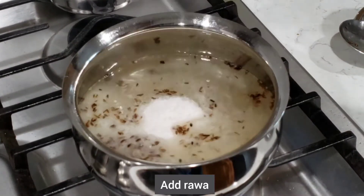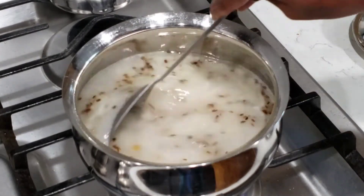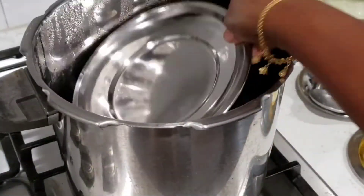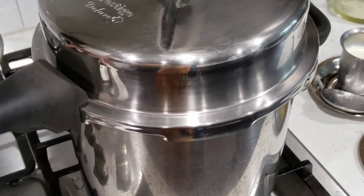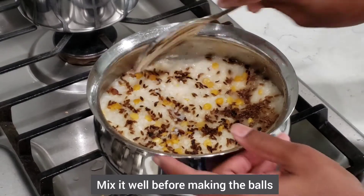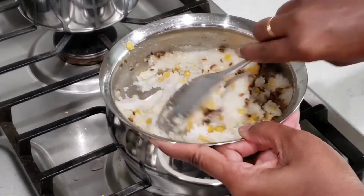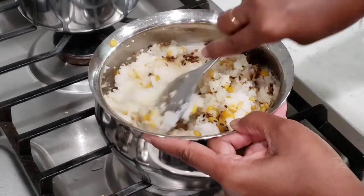We will put two whistles in the cooker and put it in the cooker. We will put it in the cooker and cut it. It is very tasty.